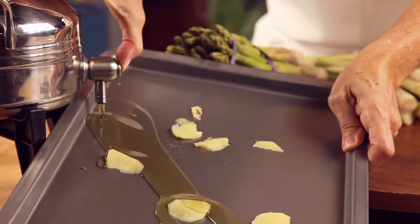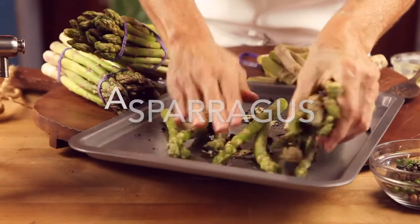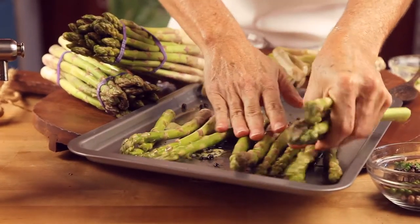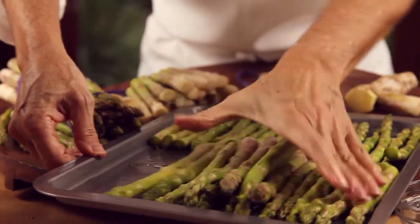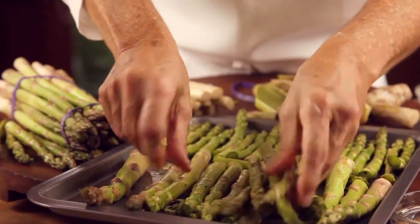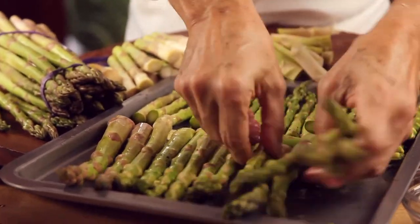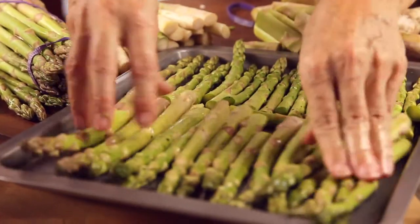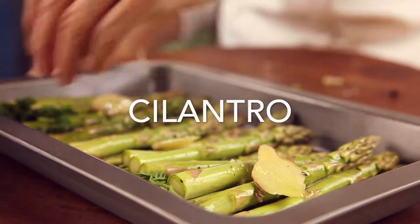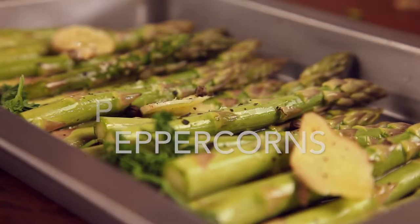It is super easy to make. Basically, we just grab some ginger, add it to a baking pan with some olive oil, pepper, and a little bit of salt. Then we place the asparagus on the baking pan and just pass them over this mixture so that they all have a little bit of that flavor. As we turn them around, we make sure they stay flat in one row so that all of them cook evenly. We use fresh peppercorns, but you can use any style of pepper you want.